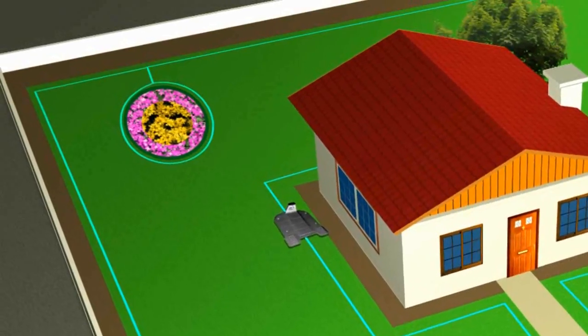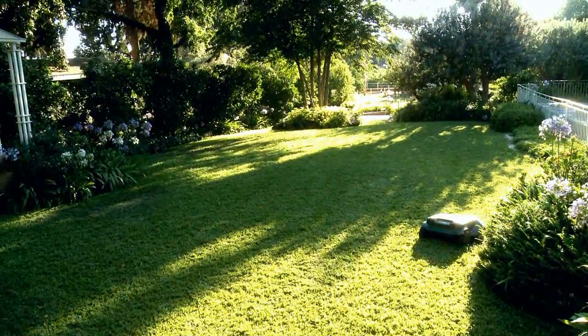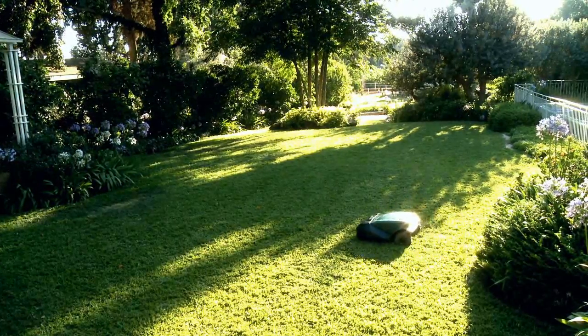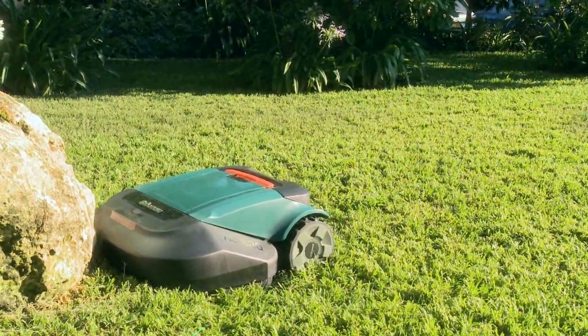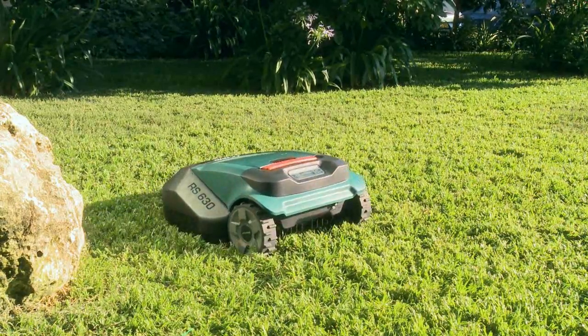Since the perimeter wire is set around young trees or flower beds as a perimeter island, RoboMow will not enter these areas. If the obstacle is rigid and is not contained within a perimeter island, RoboMow will stop once it bumps into it, change direction and continue mowing.